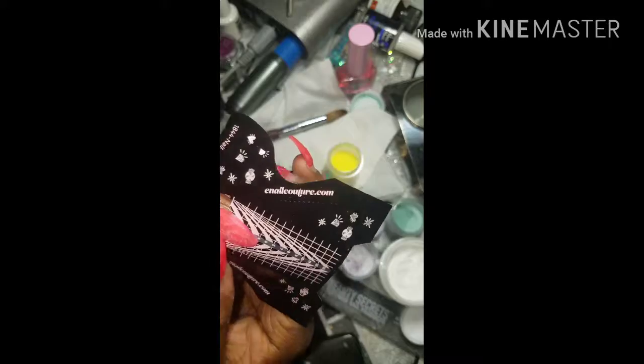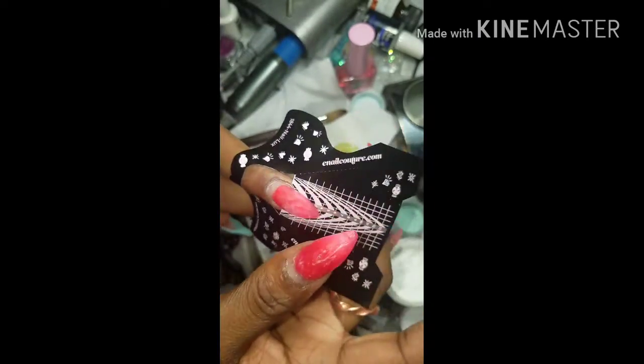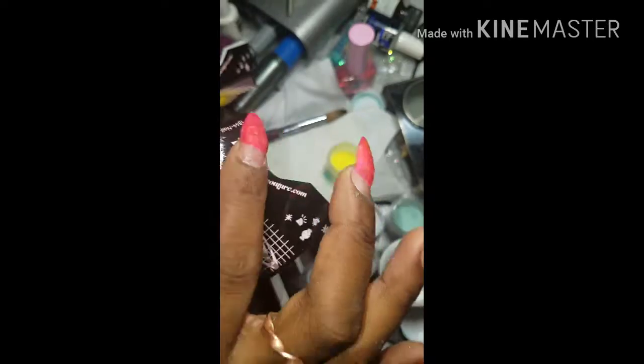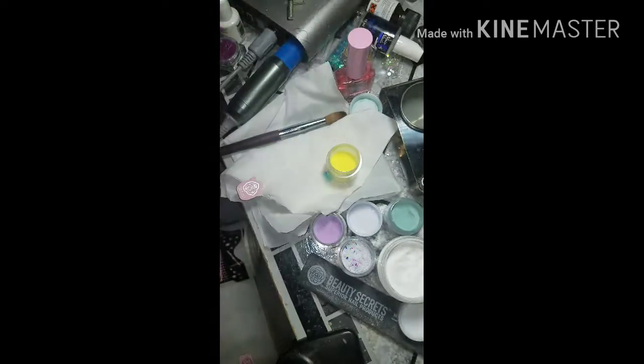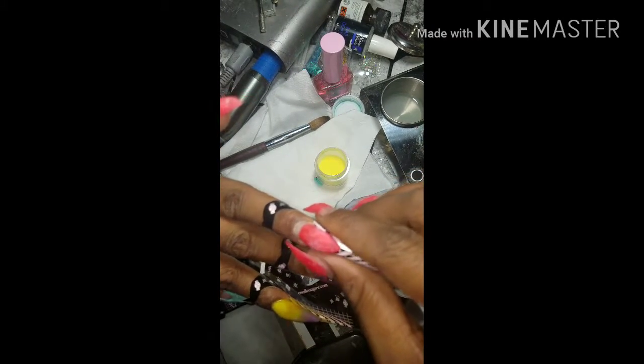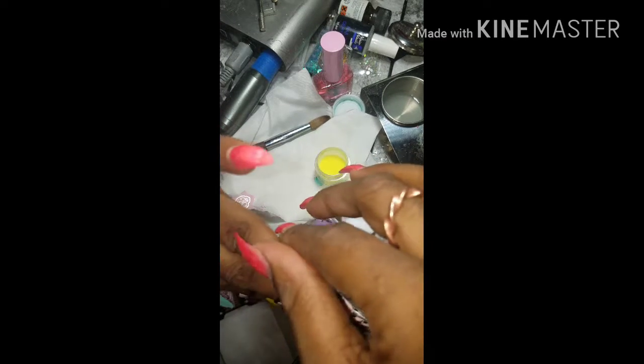Here I'm using the best forms that I have ever tried in my life. They are from enailcouture.com. They're from Max Estrada's line, and I'm actually placing that on the next finger that I'll be sculpting the length out. These forms stick so well. They attach very easily, and they're very, very reasonable price. I got a total of 250 and they were like $13.99, I think. So that was a very great deal for those. And when I say these are some great forms, these are some great forms.